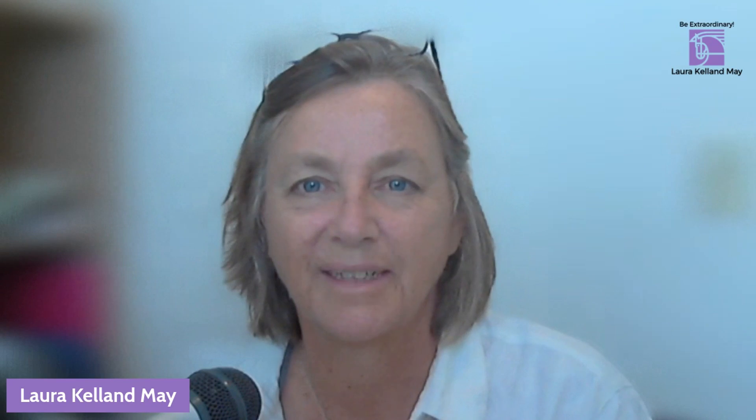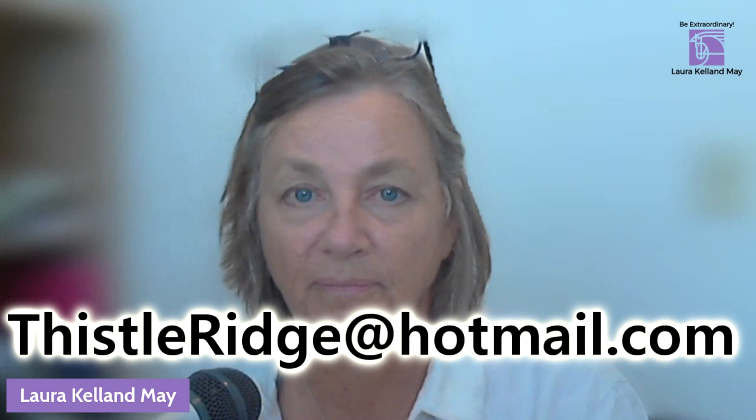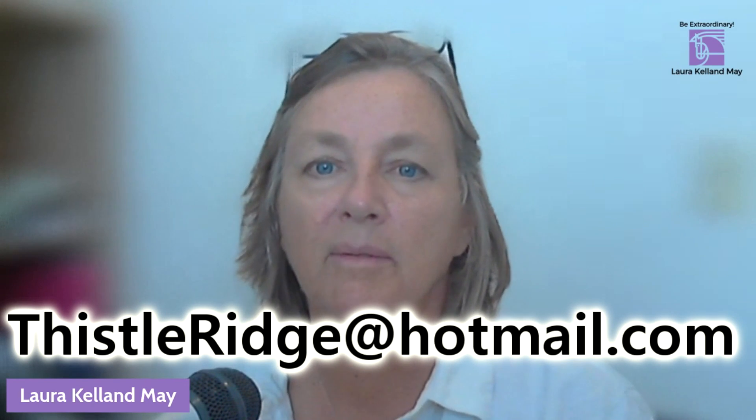If you have any questions, send me an email at thistleridge@hotmail.com. My name is Laura Kellen May — thanks so much. Remember to subscribe and like this video so that YouTube knows that people like it.